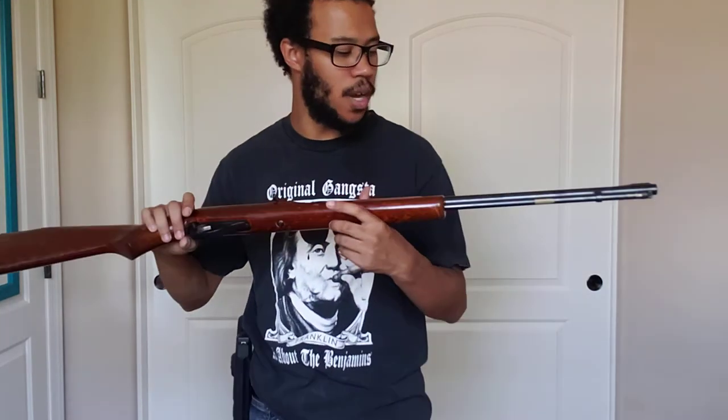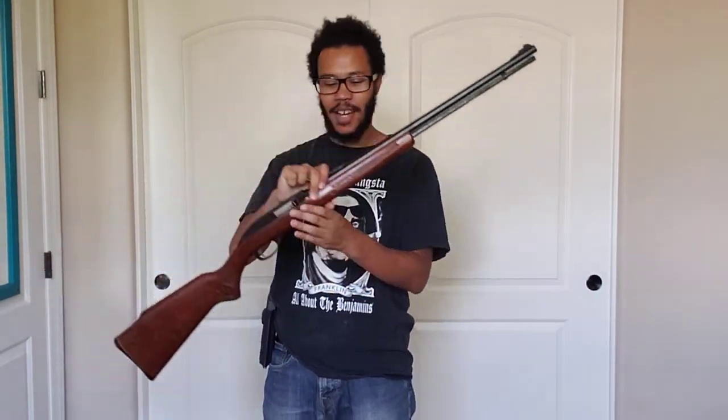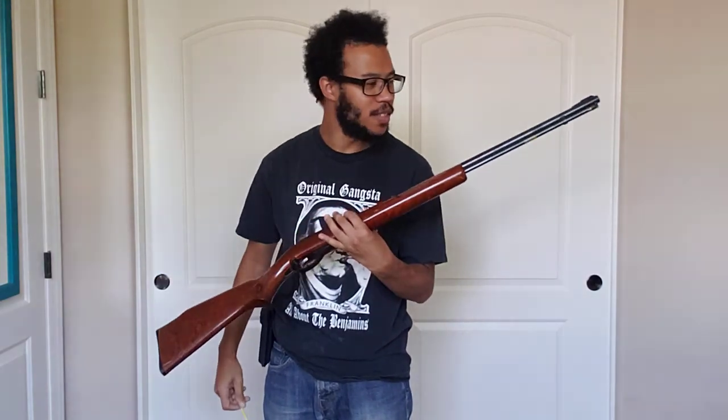It doesn't have the same ballistics as a 9mm or anything like that. This one is staying for my cold, dead hands — only because it looks similar to that rifle. Alright, catch you guys next time, have a good one.